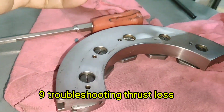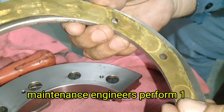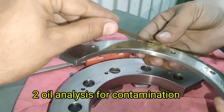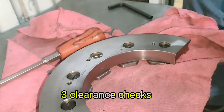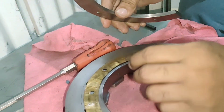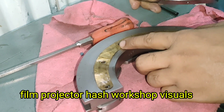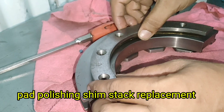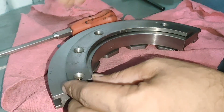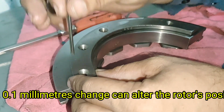Troubleshooting Thrust Loss. When thrust loss is detected, maintenance engineers perform: visual inspection of the thrust pads, oil analysis for contamination, clearance checks, shim adjustment, and pad replacement if required. Re-shimming the thrust bearing is a precise job — even a 0.1 mm change can alter the rotor's position significantly.